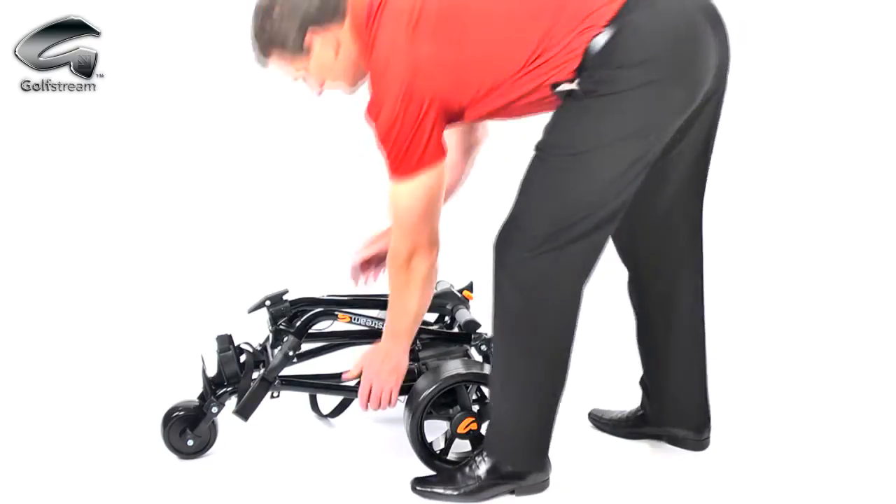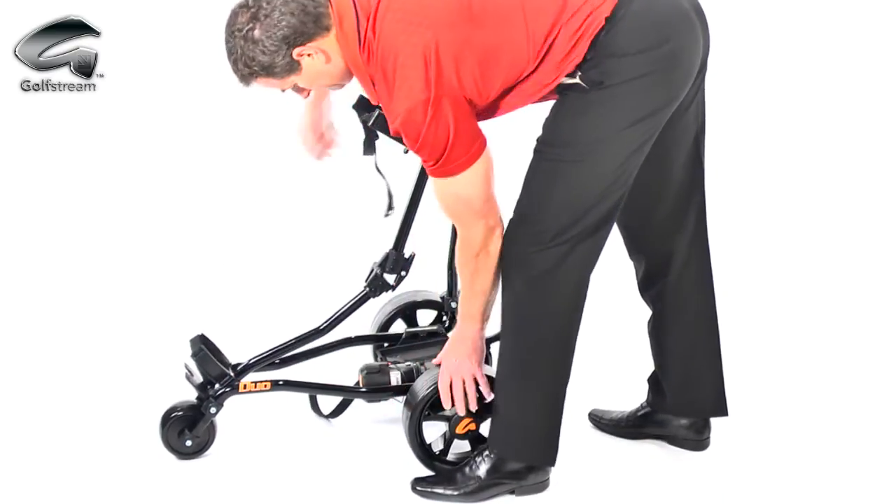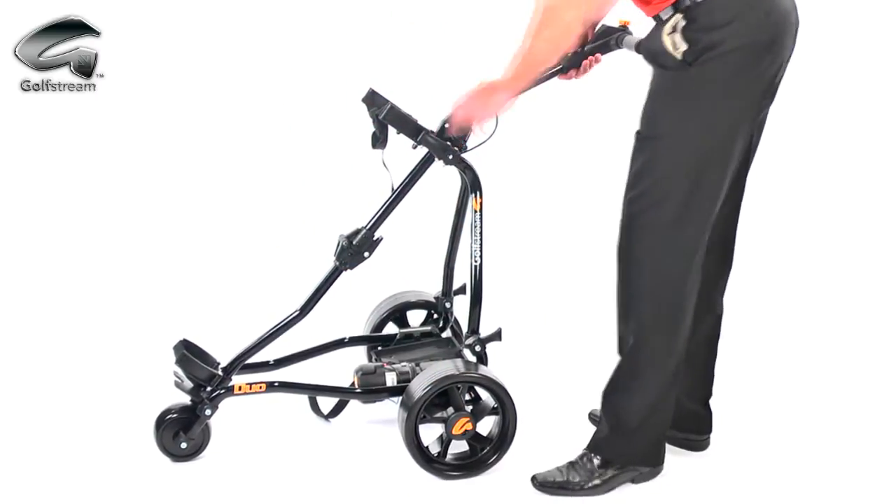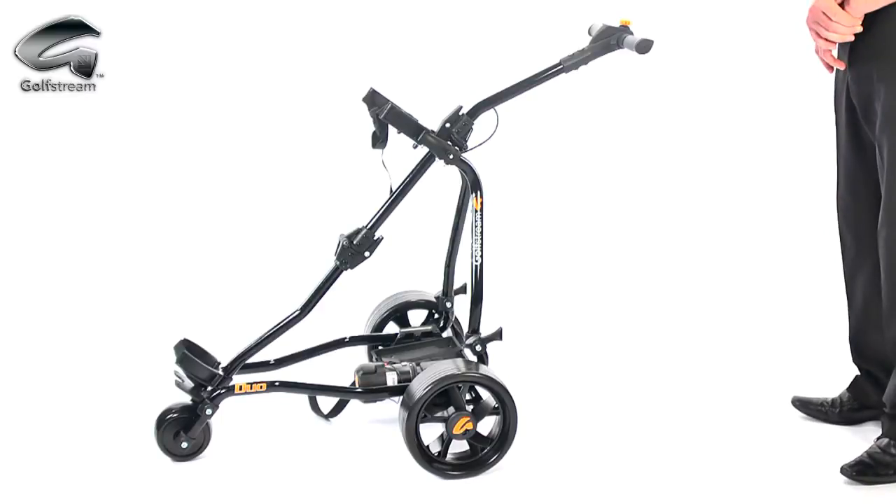The lightweight aluminium frame snaps together solidly in seconds with a simple, fuss-free bifold mechanism. It really is one of the easiest trolleys to use.